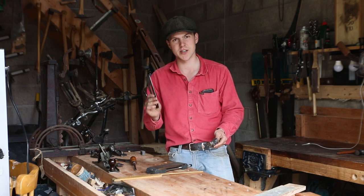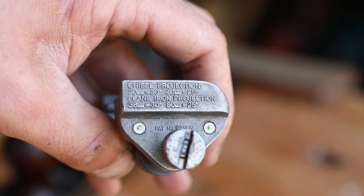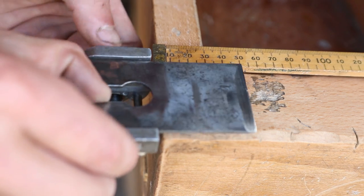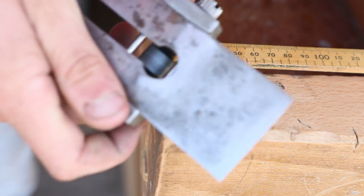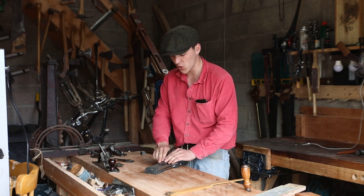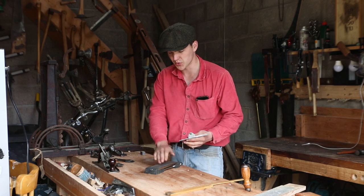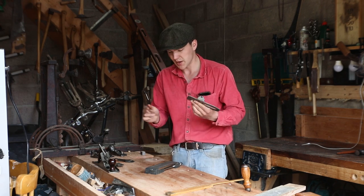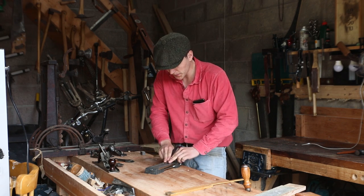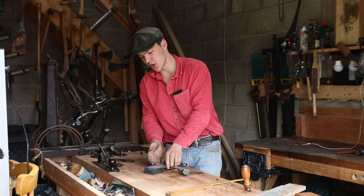We have our honing guide here and we're going to use it to sharpen the iron to 25 degrees. We can see on the side of the honing guide that in order to do that we need to project the iron by 50 millimeters. I have a ruler here to line it up, and once we have it at 50 millimeters we can lock it into place with a screwdriver. So with the diamond stone at 400 grit and the iron in the guide, we just move it back and forwards until we get the whole edge to 25 degrees. If a blade is really dull it might take a quarter of an hour, but this one is fairly sharp already so it only takes a few minutes.